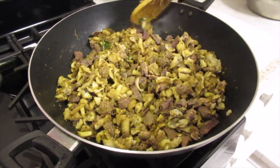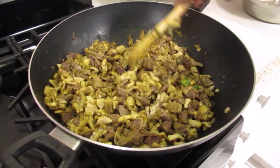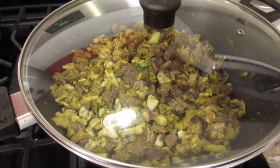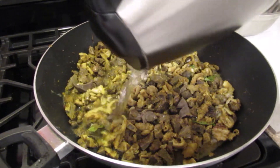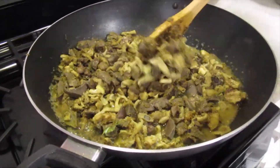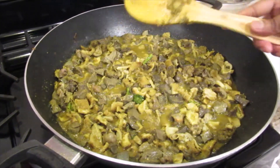Now I'm going to cover this and cook it for five minutes and then I will add water. And we're going to cover and continue cooking.